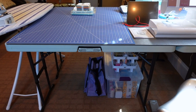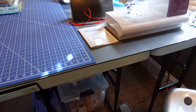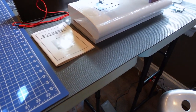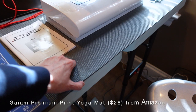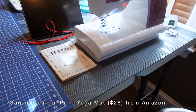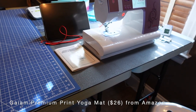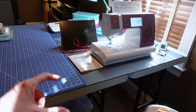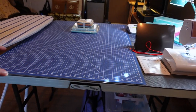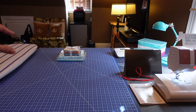When you butt the tables together you will have gaps and the tabletop material can cause static electricity. So my solution was yoga mats, and I like these because they're thick, they're sticky so they'll hold things like cutting mats in place, and they're relatively inexpensive — I found these for $26 a piece on Amazon. One runs on this side of the table and the other one runs on that side of the table.